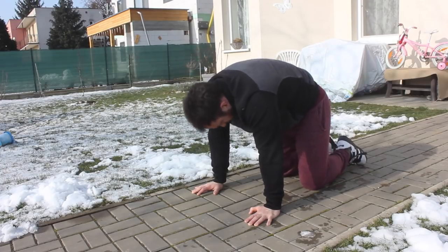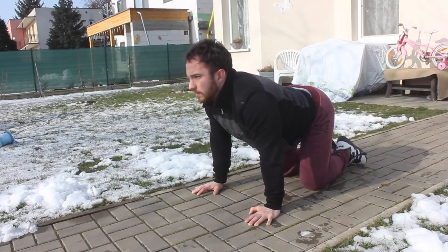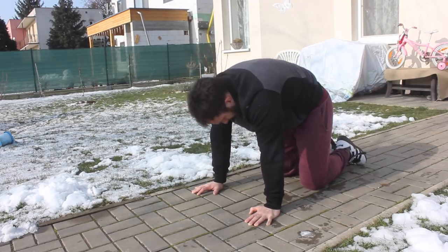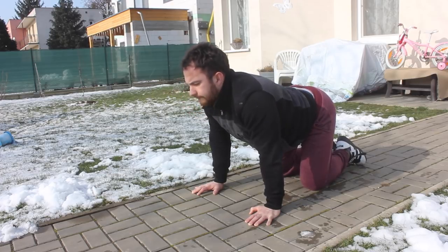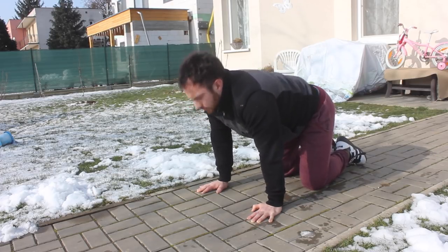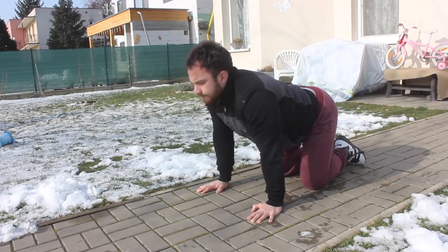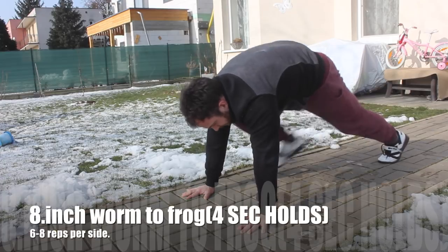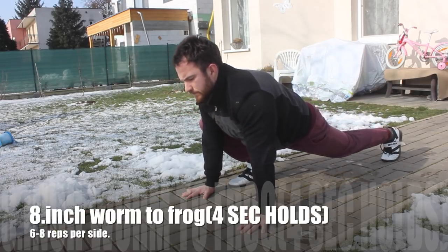Then we are going to perform cat to cow, and I like to perform this in high reps — usually around 20 to 30 reps — just to get the spine moving and get some blood flow into the spine area. You want to round your back as much as possible and then arch your back as much as possible.